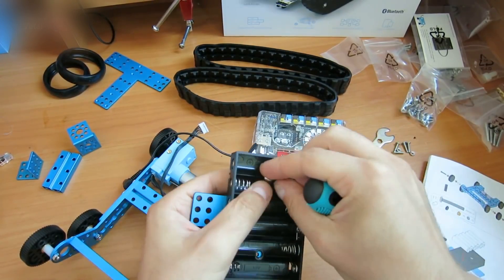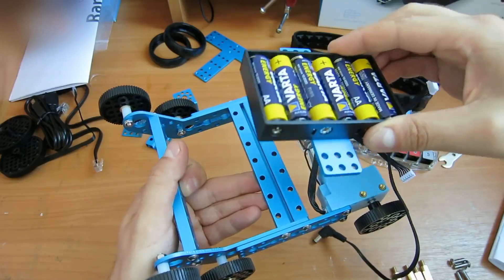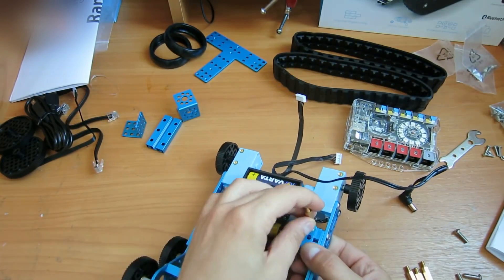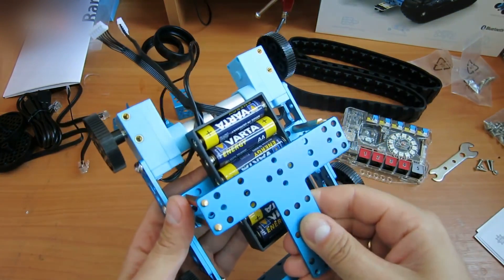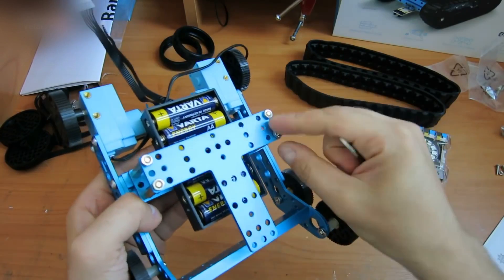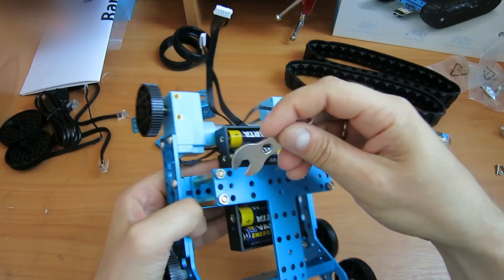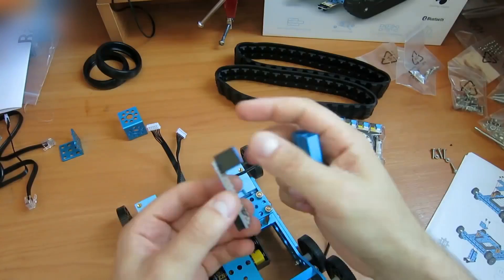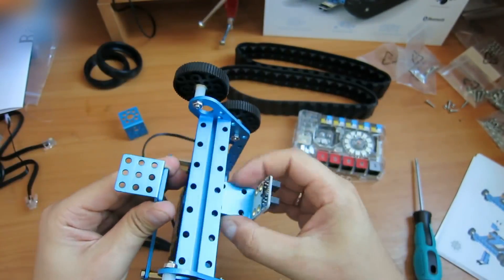Set the battery holder. Fasten the control board holder. There is special software for this robot, but you can reprogram it the way you program an Arduino. Attach the line indicator to the bottom. Attach the proximity indicator to the front part.